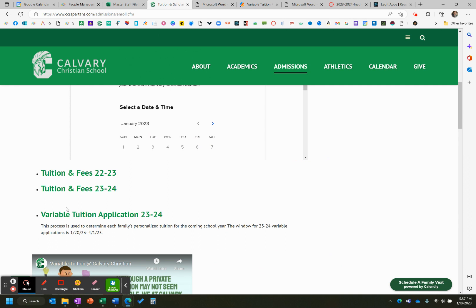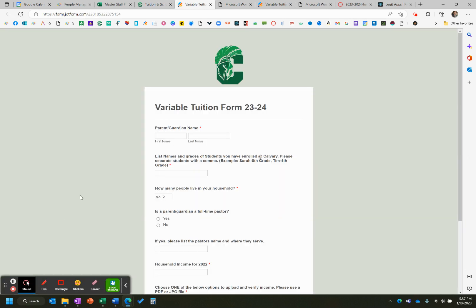With variable tuition, this form is open now. I'm going to go ahead and click on it. The window is from now until April 1st. We want families to apply as soon as you possibly can. We want to be able to get your financial agreements ready and out to you before the school year is closed, so the earlier we start getting these in, the faster we can get those agreements out and have everything ready for the fall.